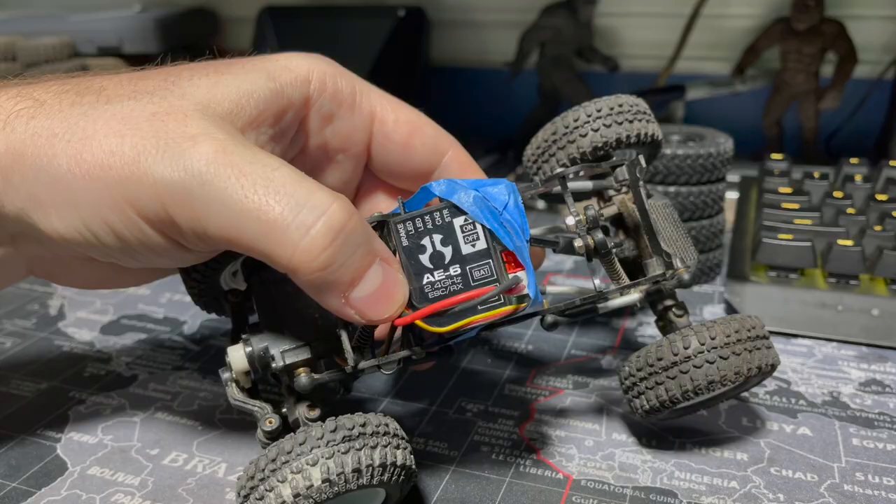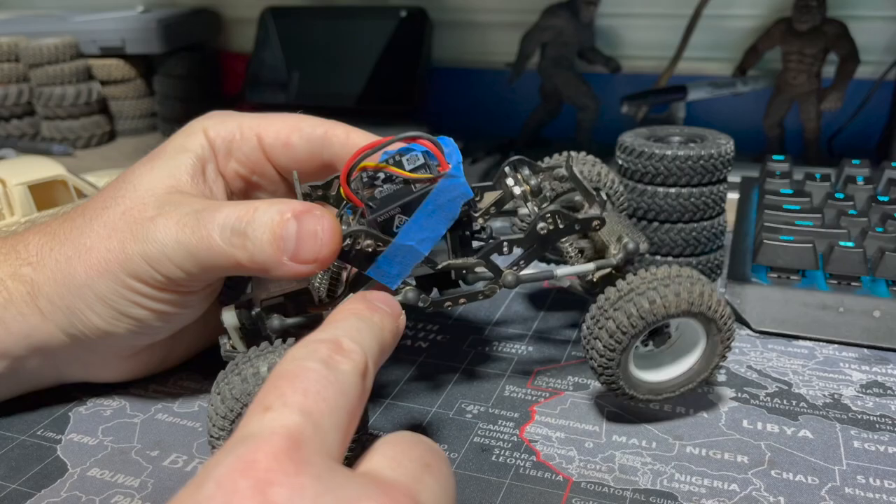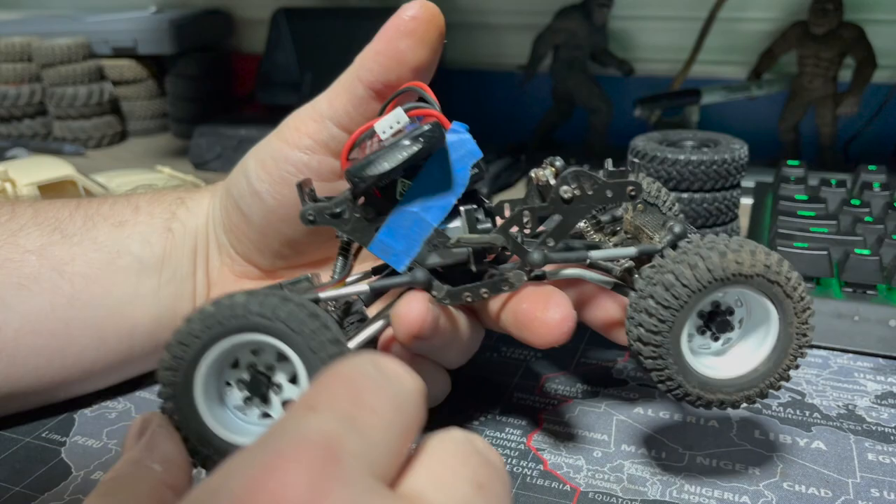The servo was mounted, and I had an old ESC — an Axial SCX24 ESC — and a bunch of their stock motors that I haven't burnt out. I just don't use them, I always replace them. As it turns out, they bolt right up to the transmission that was in here. So I plugged this in, plugged the steering servo in, and sure enough this thing runs.